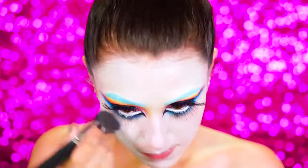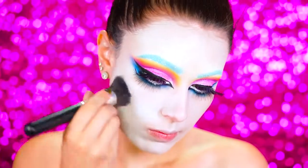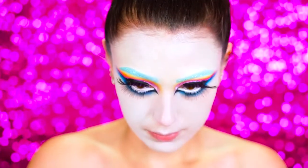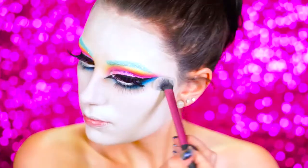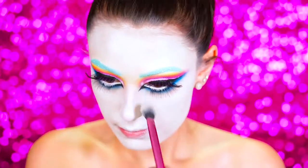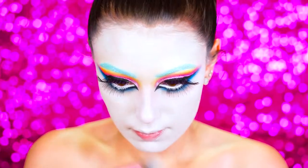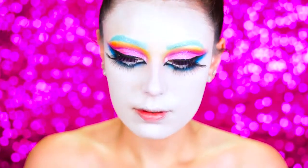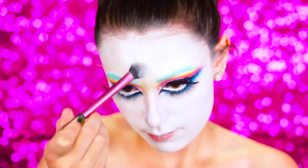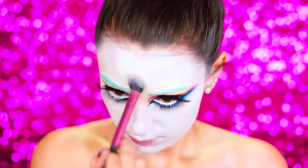Here I'm blending in the foundation. As you work through this look it can get a little messy since we're not setting it, so you want to go in and touch it up. Make sure you set with a white powder. I'm using the MAC Cosmetics setting powder called Shivering White — I believe it's a Studio Fix powder. I love this because it adds so much brightness to Halloween looks, so it's definitely a go-to for me.